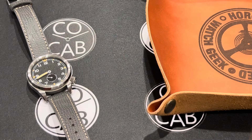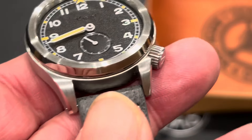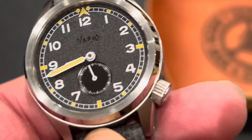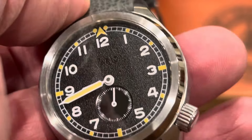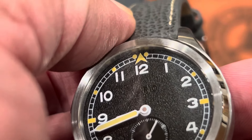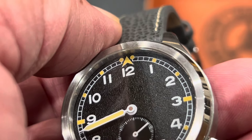This has the Miyota 8N25 automatic and hand-winding movement. It has a gilded movement, which you can't see unless you remove the case back. Hacking seconds, 21,600 vibrations per hour, about a 40-hour power reserve, and 21 jewels.